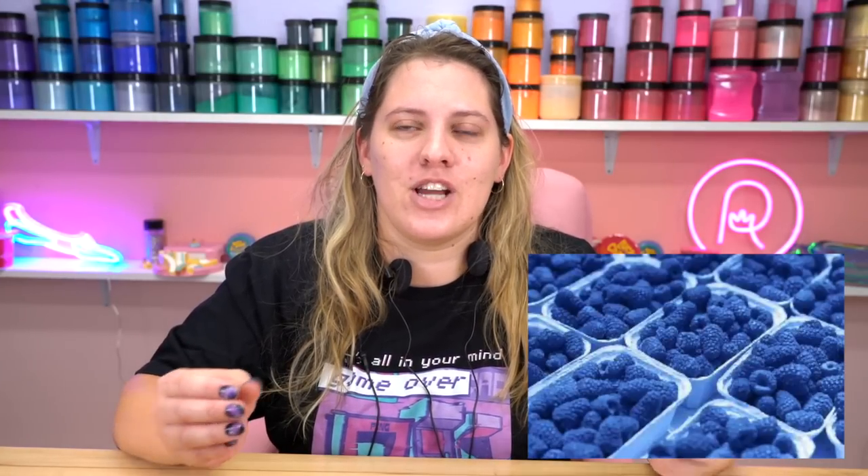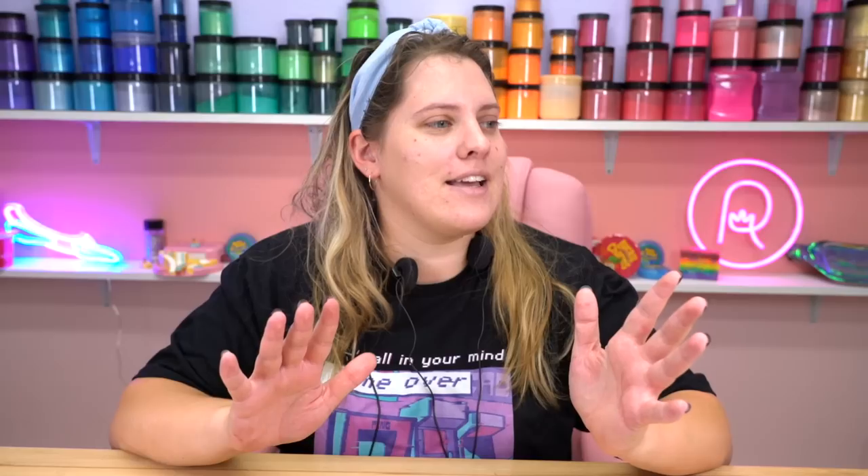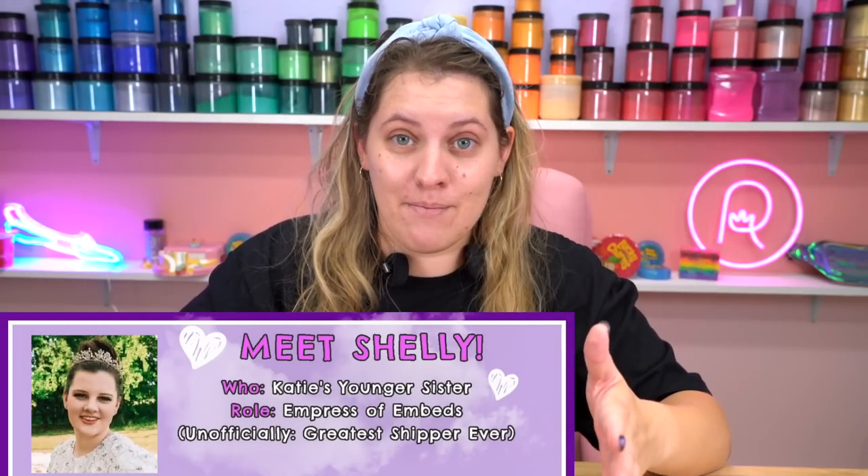I hope you guys enjoyed this first video. This is one of my favorite soaps, if not my favorite soap of the whole month. Blue raspberry is just such an essential flavor from anyone that was born in the 90s, and I just think it has such a nostalgic feeling to it. Shelley and I worked so hard to get the embed color on these right, and it is giving like major blue raspberry icy vibes. So without further ado, let us make the first soap in the Night at the Scadium collection.